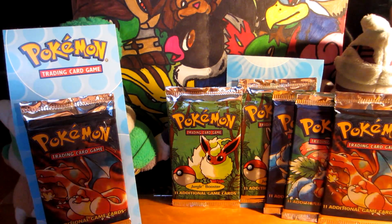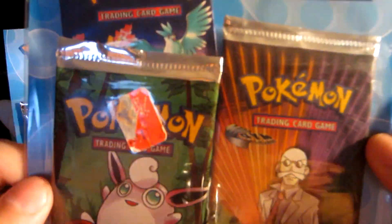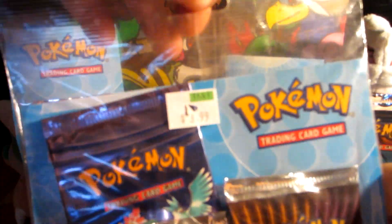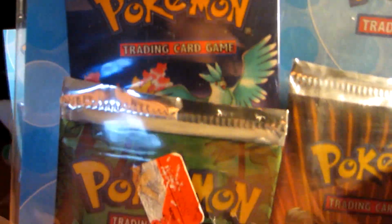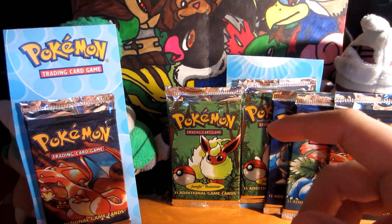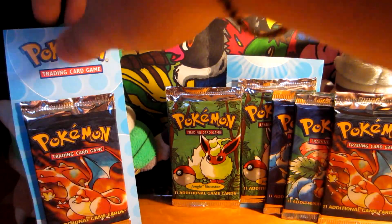Now these are really, really cool — this is what I really want to show you guys. Here we go. This is actually what they sold back in the day when I was a kid: these three-pack little blisters. I remember seeing these at Target, Kmart, Walmart — everywhere. This one is sealed. There is a Gym Challenge pack with the Blaine pack art, a Jungle pack with Wigglytuff, and a Legendary Collection pack with Moltres, Articuno, and Zapdos. As you can see it was $3.99, and then on clearance for $0.88. So for $0.88 you got a pack of Jungle, a pack of Gym Challenge, and a pack of Legendary Collection. Not bad, right?